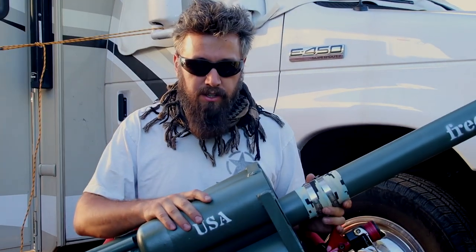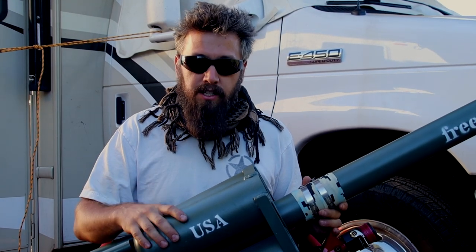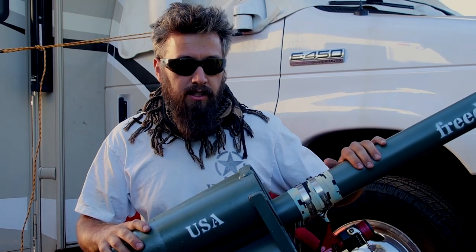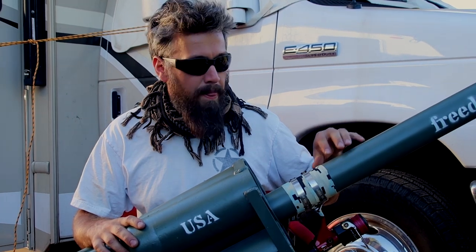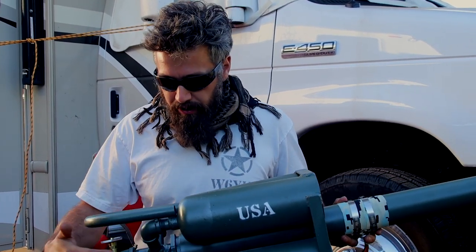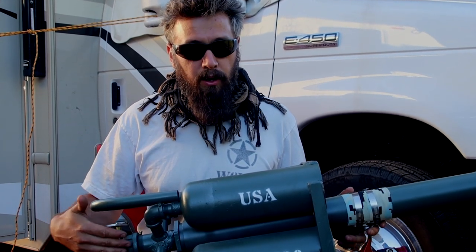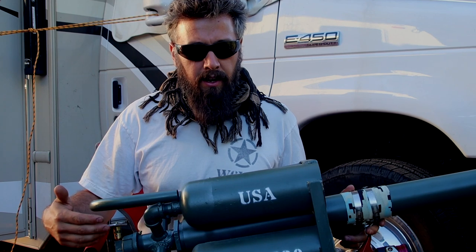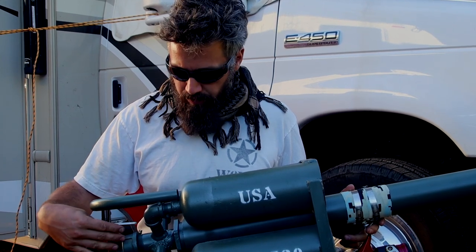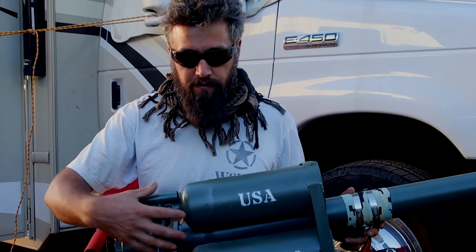The canisters are built with old fire extinguishers. The barrel is a two-and-a-half inch, three-and-a-half foot long PVC. The firing mechanism is a custom design — instead of using a sprinkler valve, which is the common approach, I designed a piston diaphragm valve, which works off a trigger chamber and firing chambers.